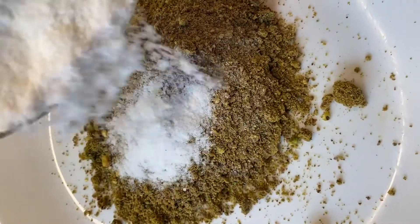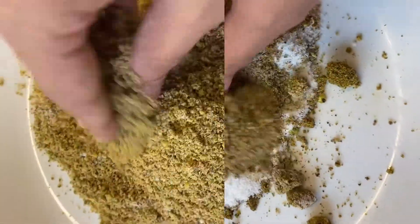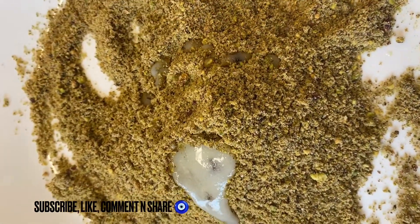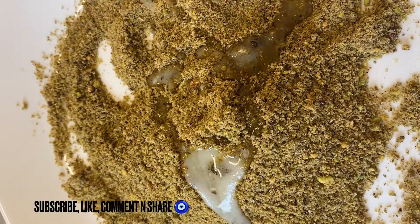Then we will add a little pista and mix it. When it is mixed, we will add desi ghee — a good amount of desi ghee so that it all comes together. Then we can make small little laddus.